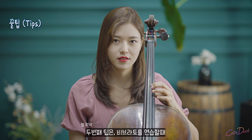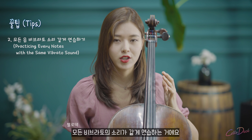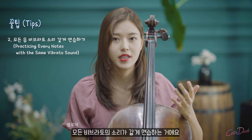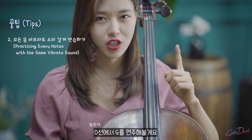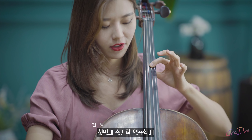Tip number two: when you practice the vibrato, when you put individual notes, you have to make sure all the vibrato sound is the same. For example, let me play the G on the D string. You practice the first finger first.